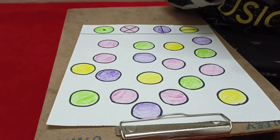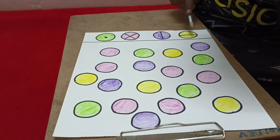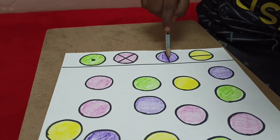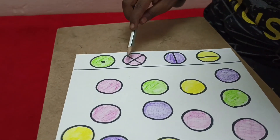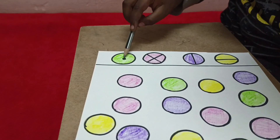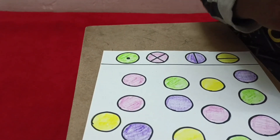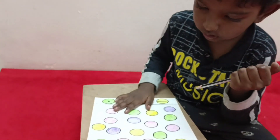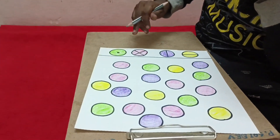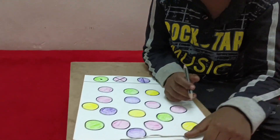My mom is using colors. The circle has a horizontal line. Purple is a vertical line. Pink is a cross. Green is a dotted line. What are you going to do now? First color finish, next purple, next pink, next green. Are you ready?